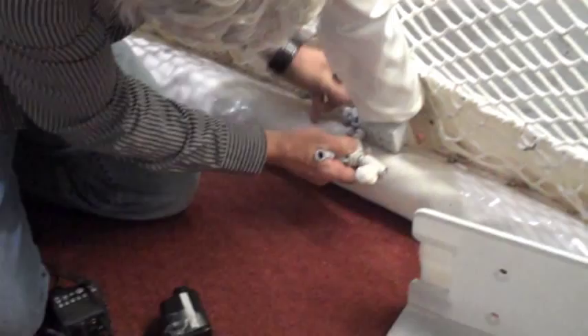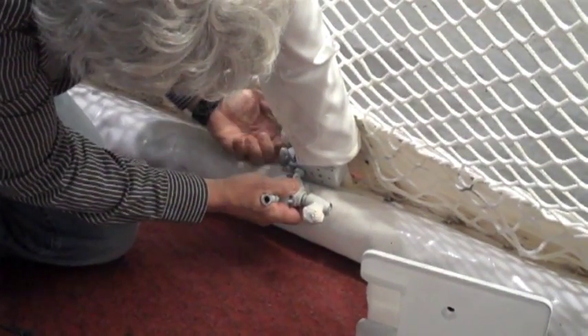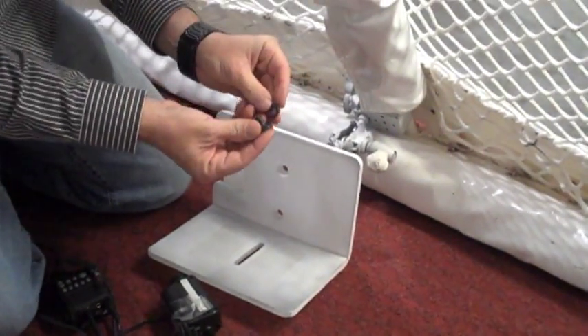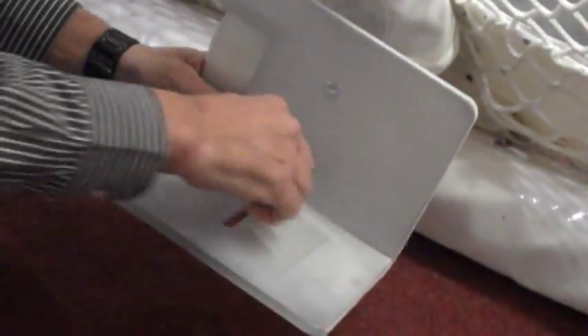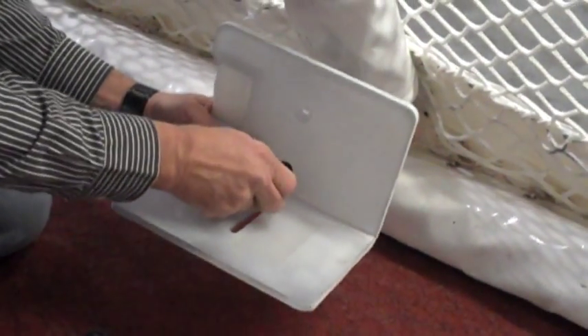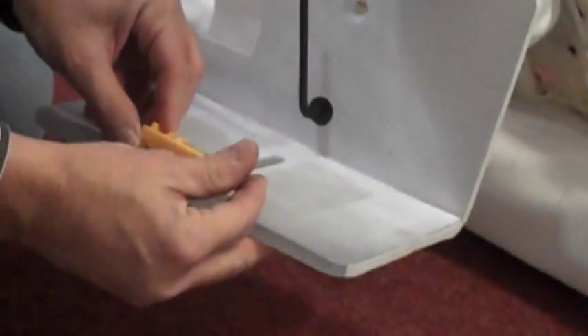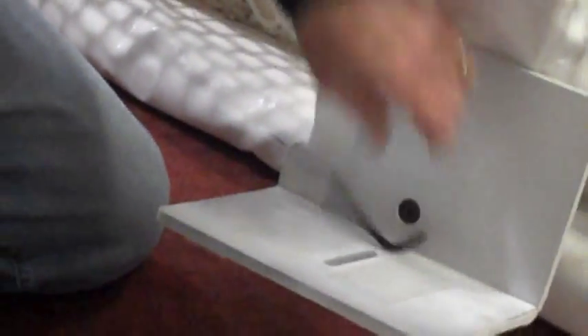First thing we're going to do is get our clamp in place on the back of the net — just get it roughly in place, not tighten it down yet. We're going to take a little locking washer and put this all together. We've got the cute little level that we included in our package, and we're going to make sure at each step that it's as close to level as possible. Now that we're in the right ballpark, I'm going to tighten up the clamps a bit.